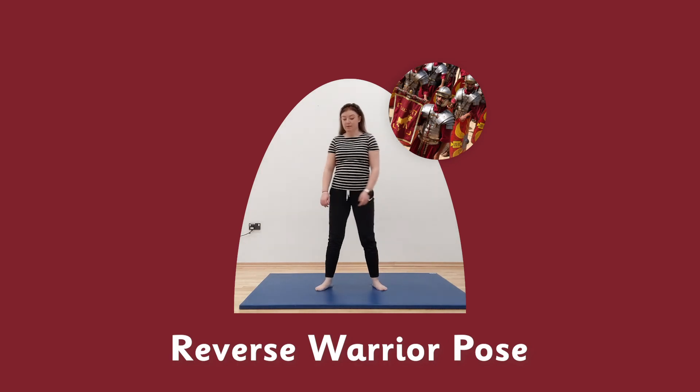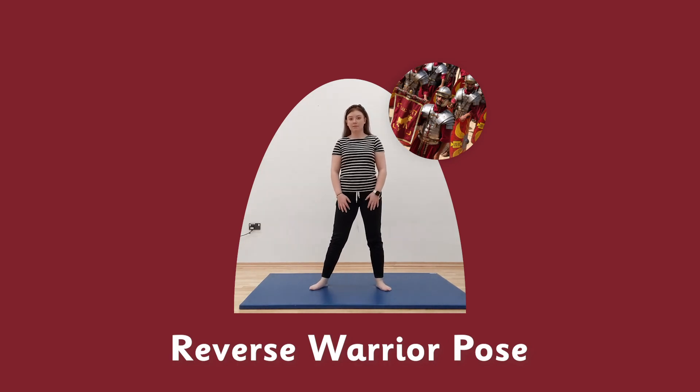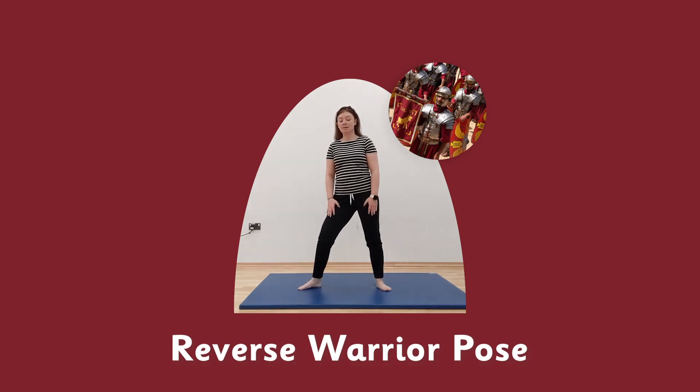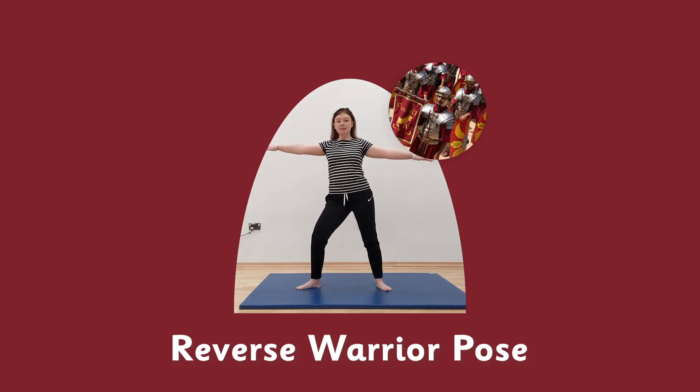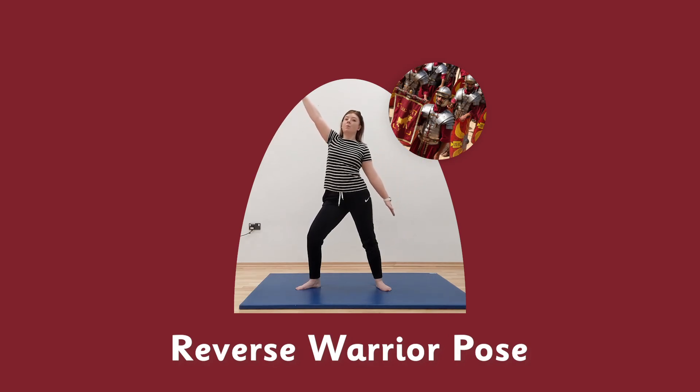Reverse warrior pose — remember warrior pose. Legs apart, bend in, one leg at an angle, arms out and hold. From that extended position, we move our arms — one up, one down. Look up to the sky. Remember to breathe in. And hold — five, four, three, two, one.